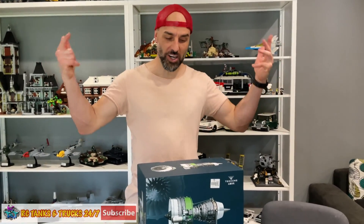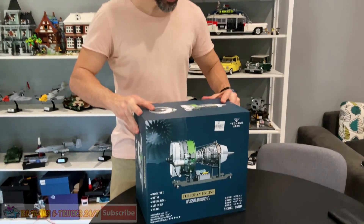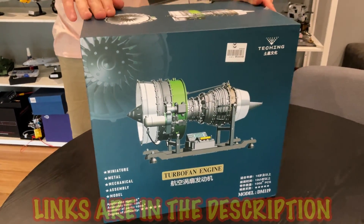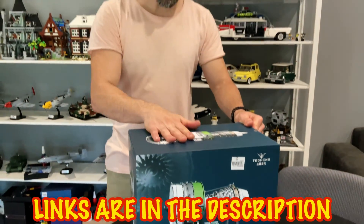What's up guys, Steve again from RC Tanks and Trucks 24/7. Check out this - this is the new turbo fan engine from Teching. This one's got over a thousand parts made out of alloy, stainless steel, and plastic.